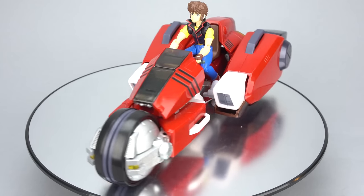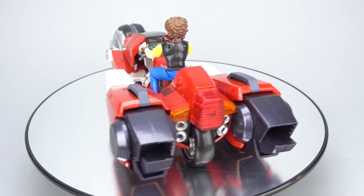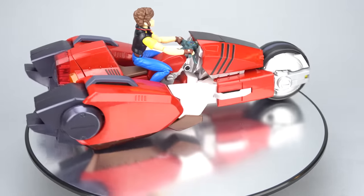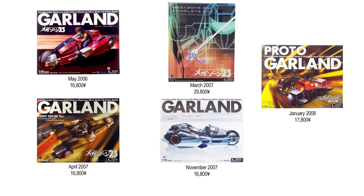Welcome to Scorched Earth Toys at Anymoon.com's review of Yamato's limited edition 1/15 scale metallic red Garland toy. This toy was released in March 2007 for 29,800 yen, making it the second Yamato 1/15 scale Garland toy released after the May 2006 release of the regular red Garland.